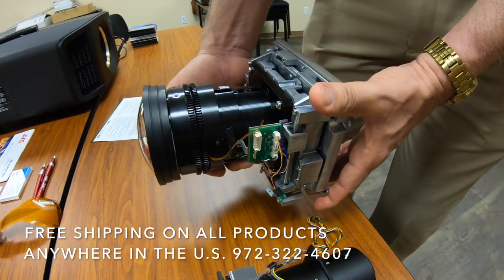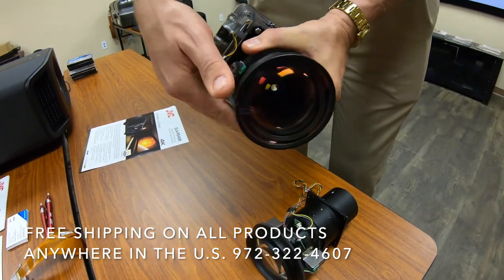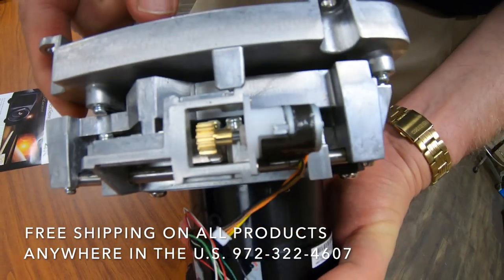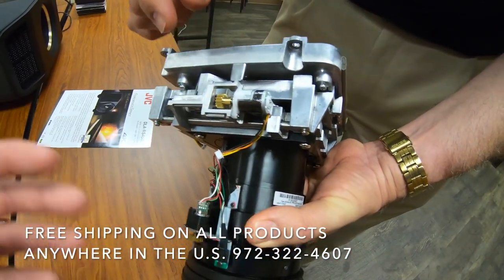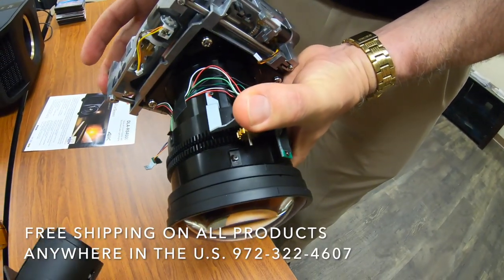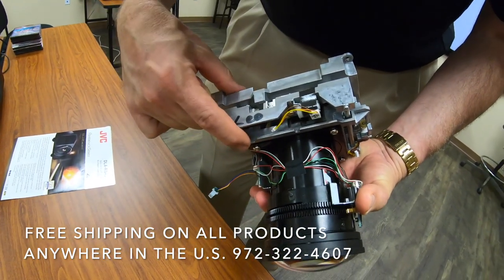This is also a more premium construction — an aluminum lens barrel — and you can see the brass gearing here. All of that contributes to the most precise operation. This is actually for the lens shift mechanism.